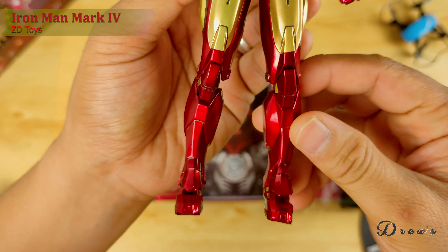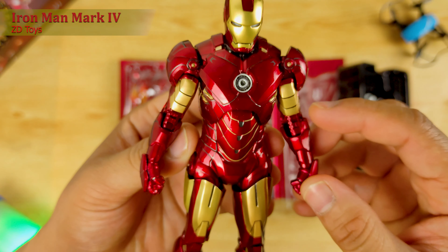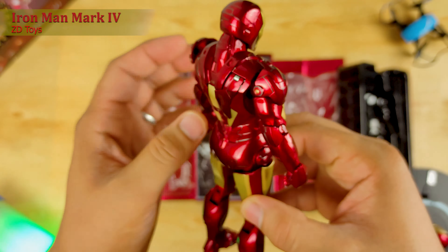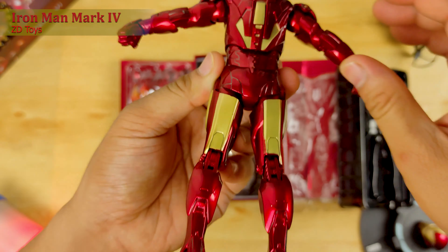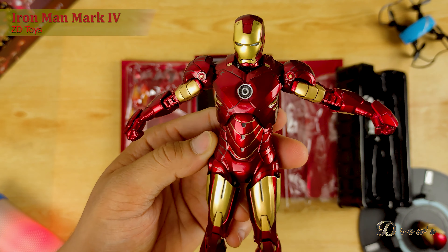From feet, hanggang knee, hanggang legs, hanggang torso, hanggang body, hanggang head. Ayan. Ito yung details ng Ironman Mark IV sa halagang 668 pesos sa Goody Good Deals.